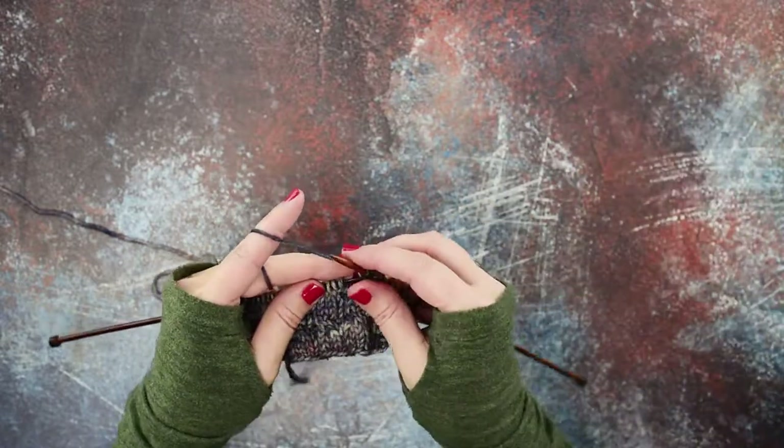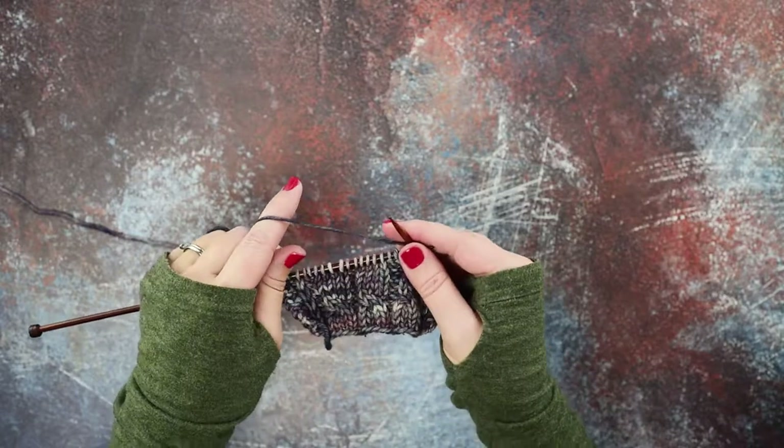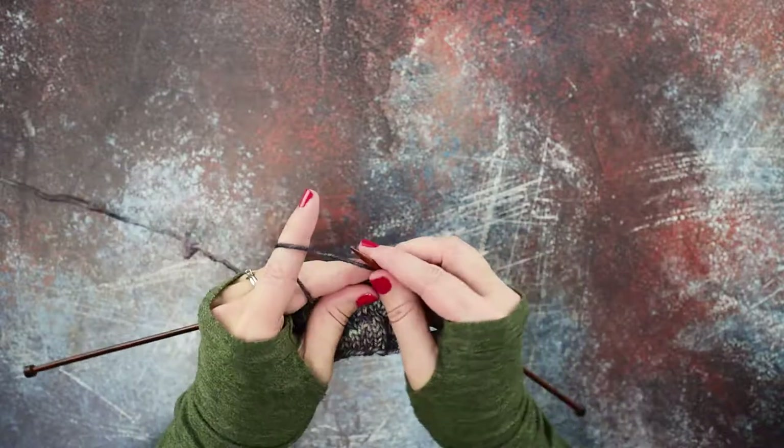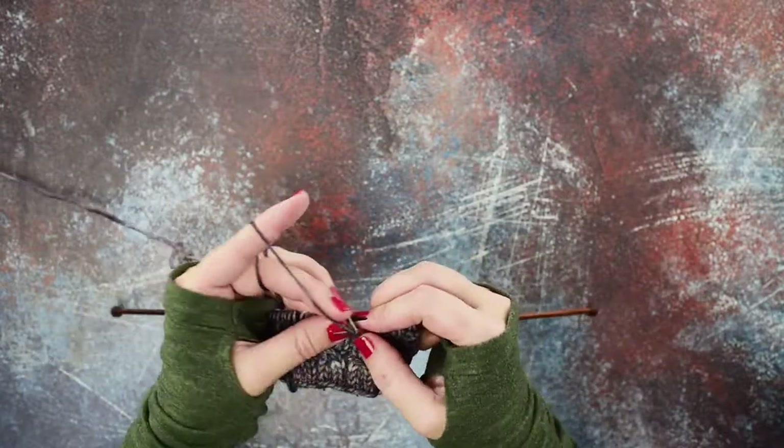Now I'm going to show you how to create the same cable without the cable needle, which goes a little bit quicker for when you have a pattern where you have a lot of these cables in a row. I'm going to work over to the cable placement.